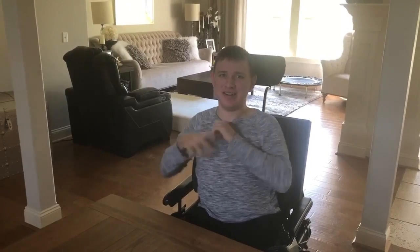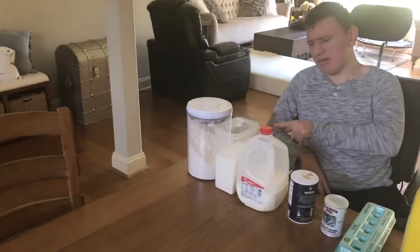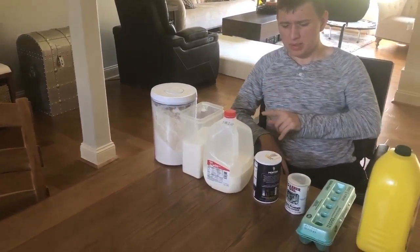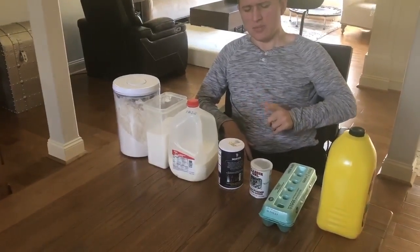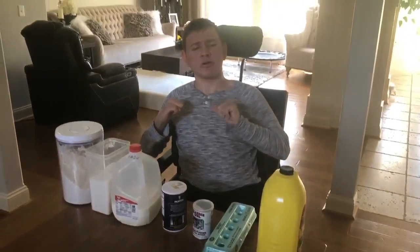Hi guys, welcome back to my channel! Today we're making pancakes from scratch. For the ingredients we will need flour, sugar, milk, salt, baking powder, eggs, and oil.